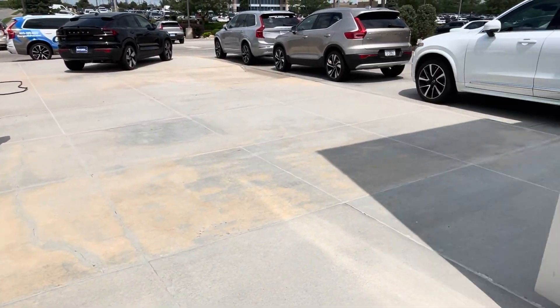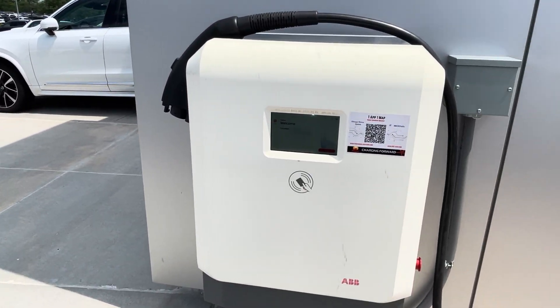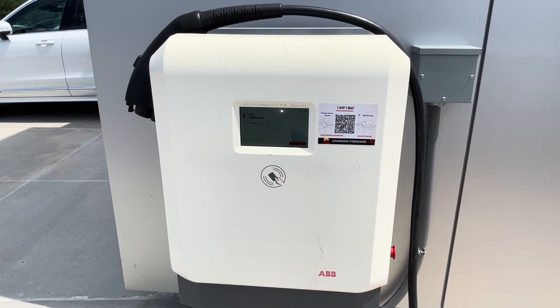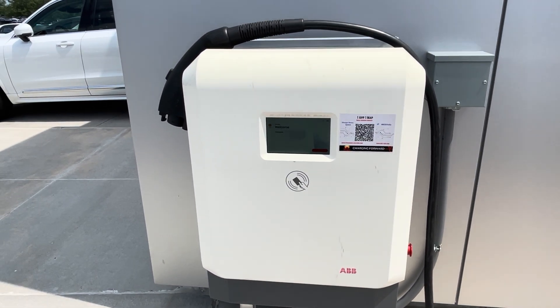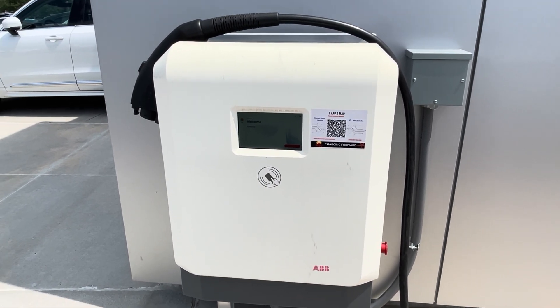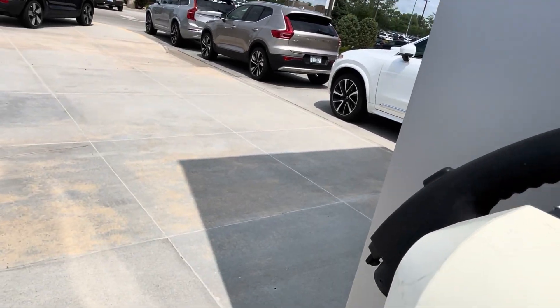What's up guys, Volvo Mike here. I just wanted to show you how to do a DC fast charge connection on a Volvo C40 Recharge. This is our DC fast charger here at Gorgeous Volvo Cars.